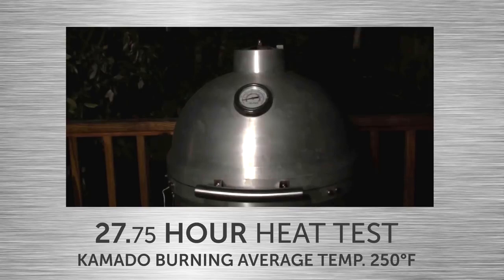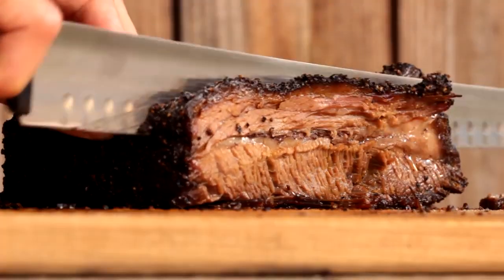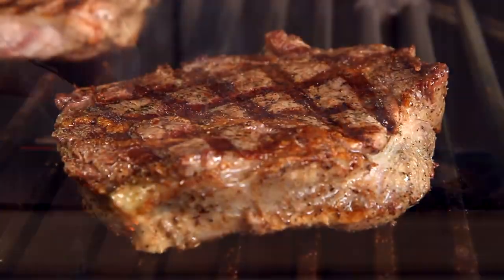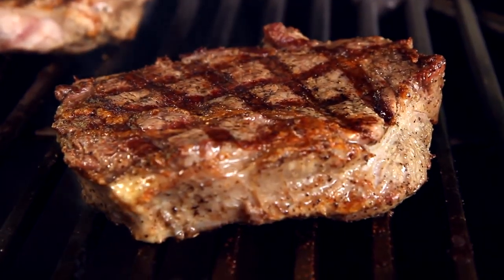This heat retention and stability makes the Blaze Kamado great for smoking something like brisket overnight without having to worry about babysitting it. In addition to low and slow style cooking, the ability for aluminum to spread and retain heat works great for high heat searing as well.